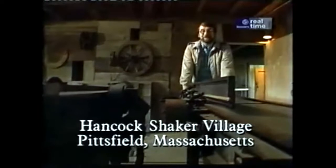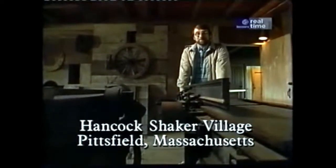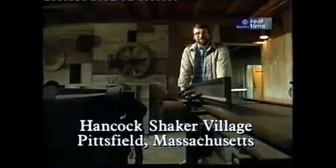Well, for a power tool junkie like me, being in a woodworking shop that's been in existence since 1790 is like being in heaven. Look at this equipment. All the pieces were driven by belts and pulleys, and the main source of power was a big water wheel.